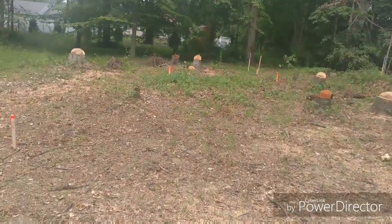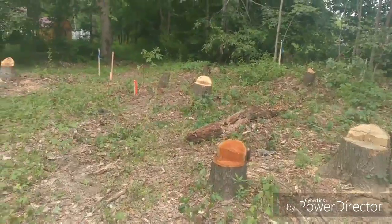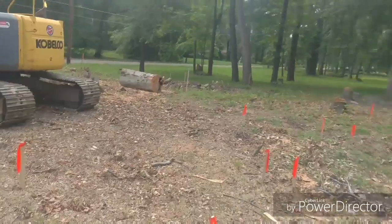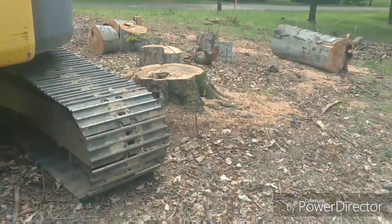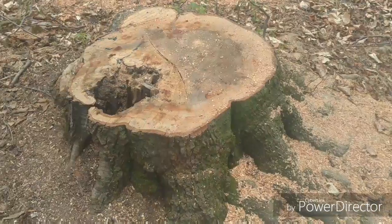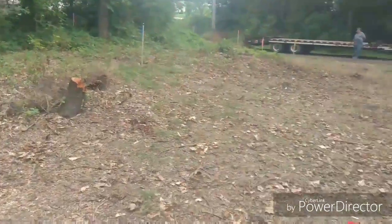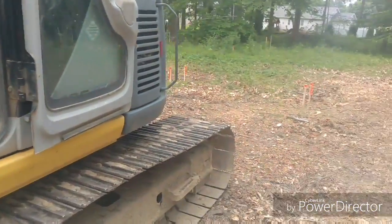Starting another new home project here. It was wooded — the homeowner had the trees taken out, so we got a lot of stumps to pull. Some pretty good sized ones over here, nothing monstrous, but this one right here is the biggest, probably close to 30 inches in diameter. We got two dumpsters coming Wednesday to load this brush up, and we went ahead and stuck the thumb on the machine today.